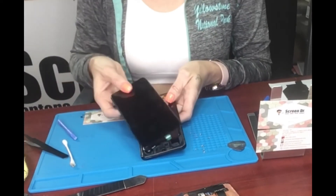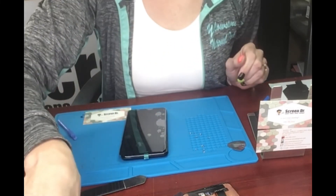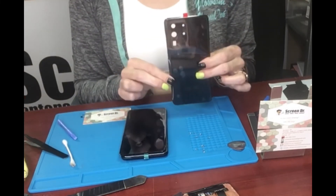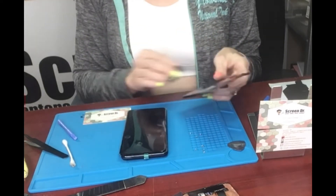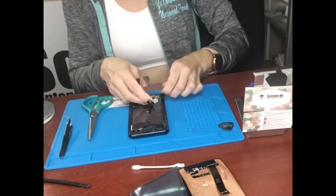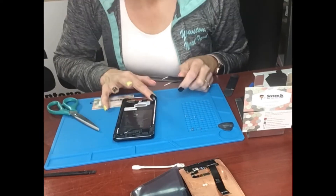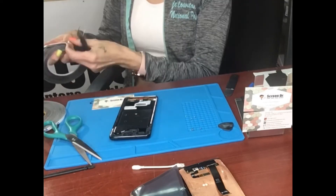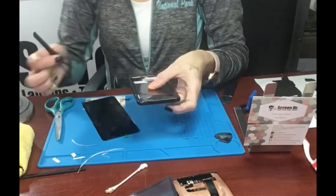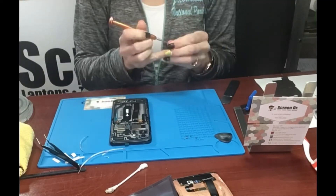We tested it, it worked, and now I'm taking it back apart to glue it all back together. We've got the new back glass because we cracked the old one, which is always something you have to consider. It's all put together — I've done a video on how to do that. Now we're just going to glue it all together and then we'll be done.